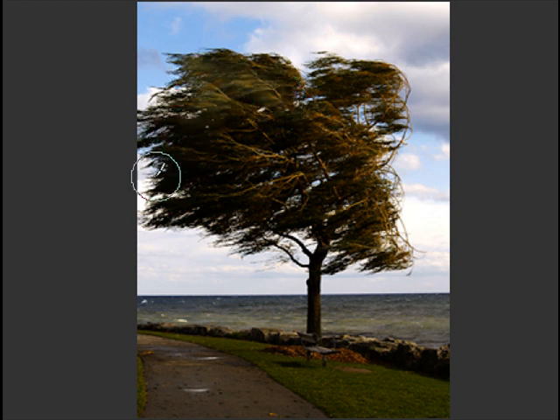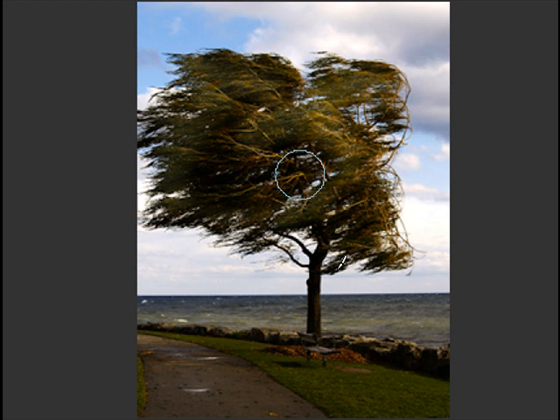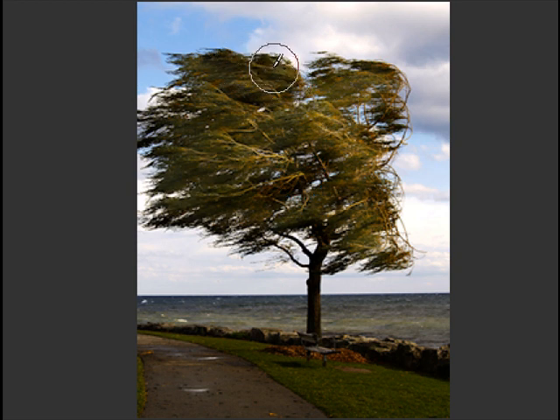You can see it coming up there — it's just nicely bringing it back. Getting some of the detail of the tree now. And you don't want to go too far, but if you do, you can throw the layer away and start over again with a new layer. Now let's see how that comes when my computer catches up to my pen strokes. We'll get up in there around the edges. Now the tree is a bit more like I remember it.